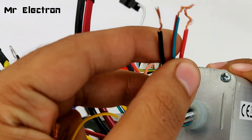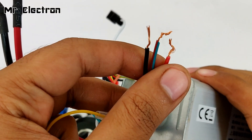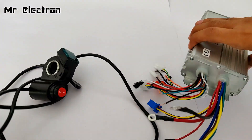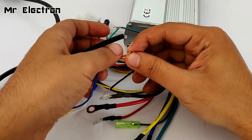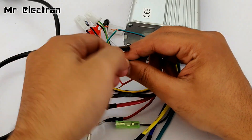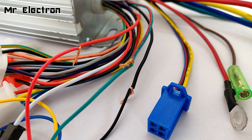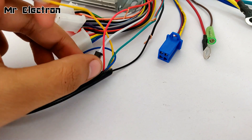So the red, green, and black on the BLDC no-hall-sensor motor controller side will be connected to the red, green, and black of the BLDC speed controller. Let's do that first. Green to green, red to red, and black to black. Here you can see that I have successfully connected the red, green, and black wires. All the remaining wires are still not connected.